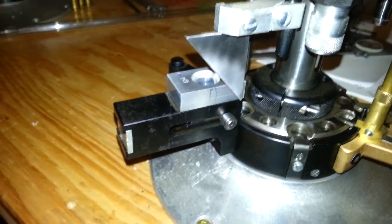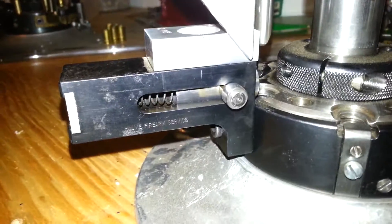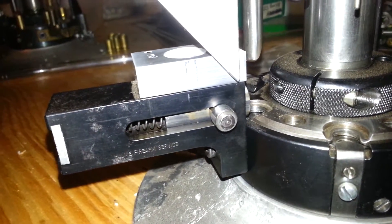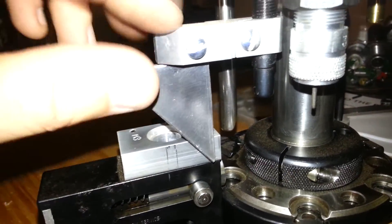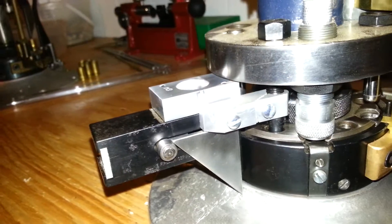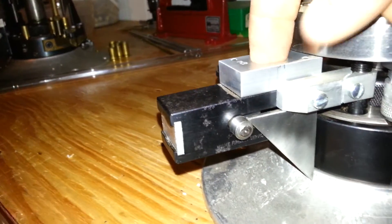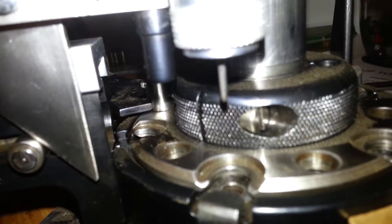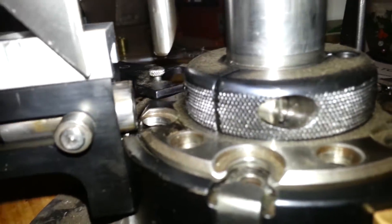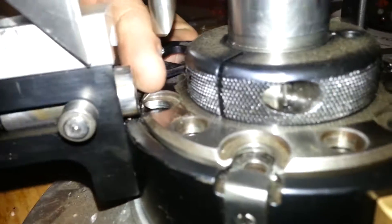We're going to talk about the case feeder today. It's a homemade case feeder and it's pretty darn simple. There's a wedge right here and when that comes down it actuates it, the case falls down in here and then is fed into the shell plate here, right here.